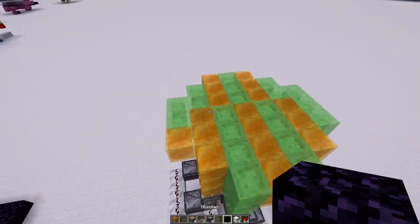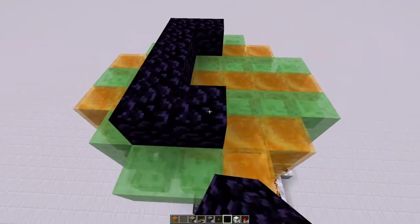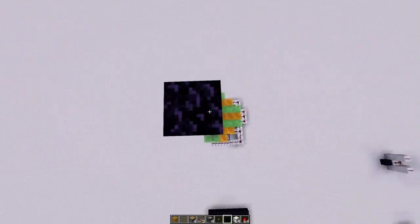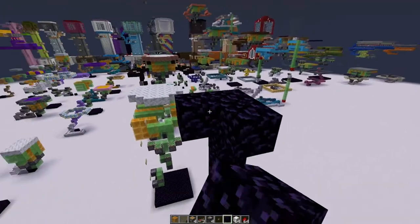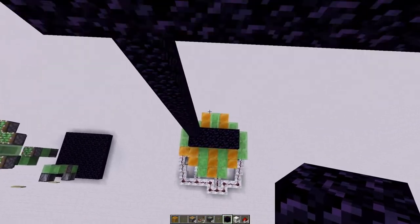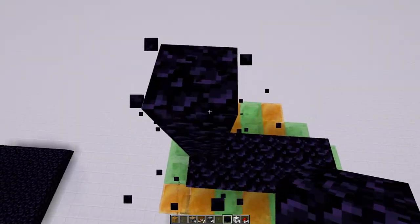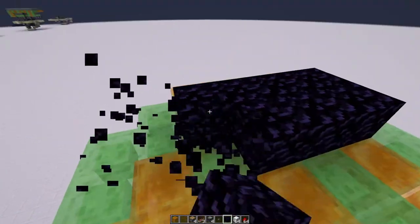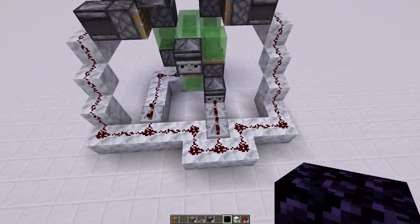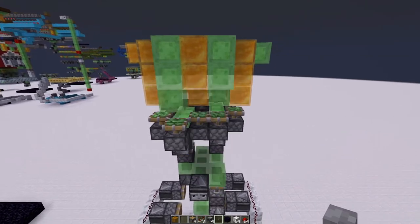Now let's go ahead and go up here. Remember, you've got to touch all 10 of them in order for them to stop correctly. So we're going to need to put obsidian blocks up here where we're going to build the top. We will put them here. If we did that correctly, that'll stop it without any problems. Wherever the overlap is, is the best place to put it. And look at that — it works just like we hoped it would.